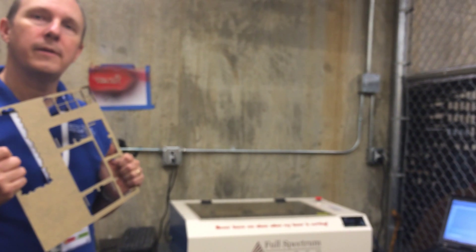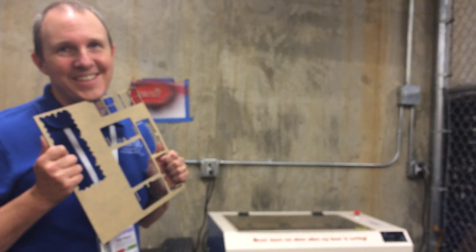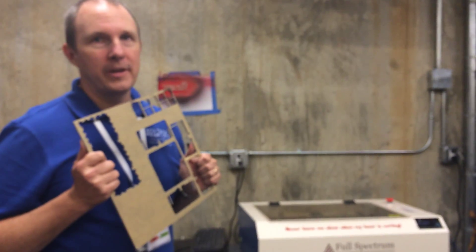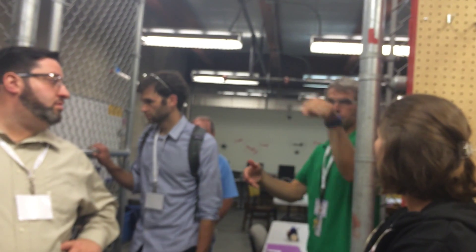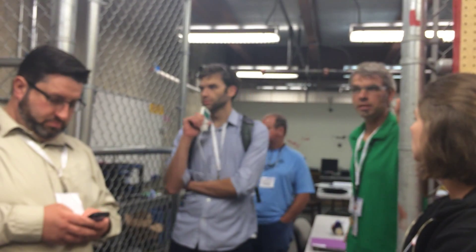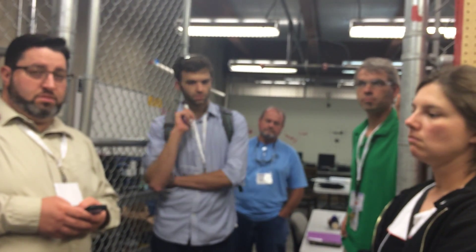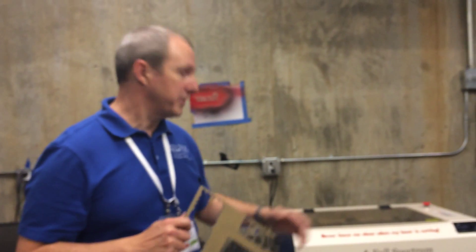If you had a choice between a 3D printer and a laser cutter, what would you pick? For eighth through twelfth grade I'd go with the laser cutter - it's much faster. I had students making puzzles in physics class with interlocking pieces and graphics on each shape. Each one of those would probably take 10 minutes to cut. Teaching 50 to 60 ninth graders makes time a real factor.